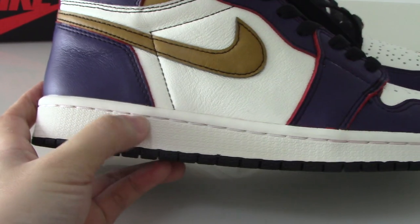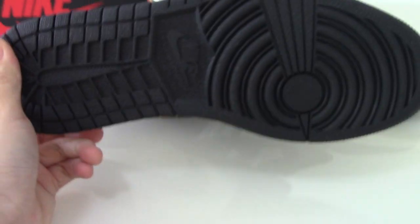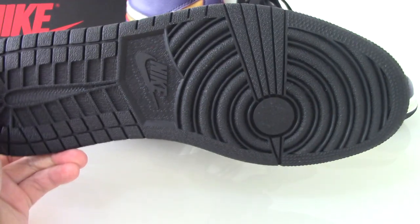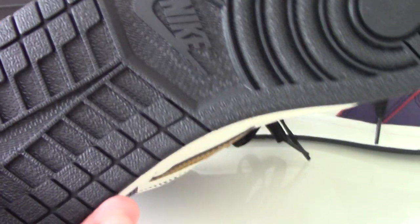For the midsole, it's a white one with a single white stitch going through the whole midsole. About the outsole, it's all black. You can see the Nike Swoosh and all the letters printed there.